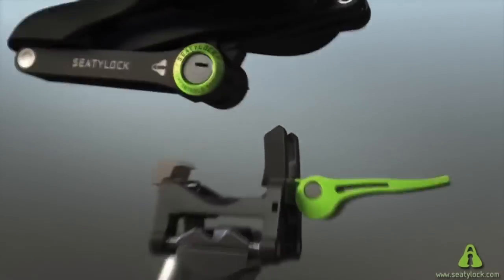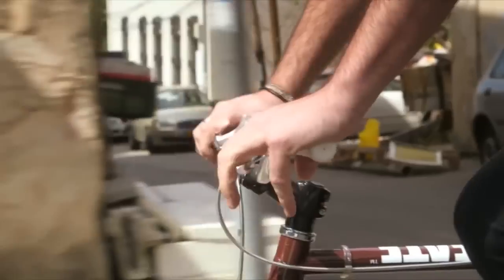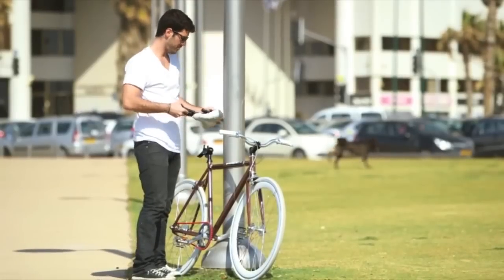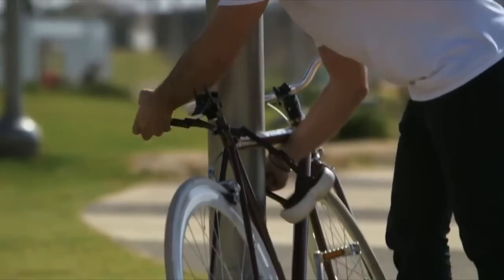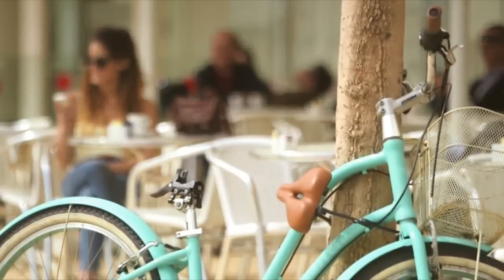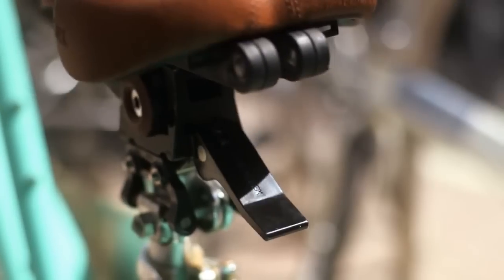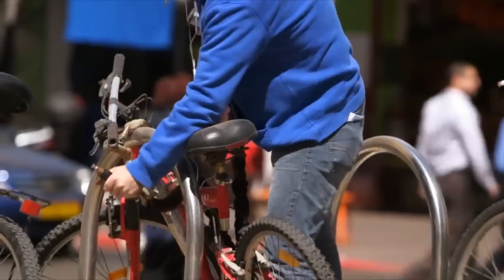CityLock is a comfortable bicycle saddle that easily transforms into a foldable, tough lock. Anybody with a bike can use the CityLock, and turning it from saddle into lock takes less than 30 seconds. Just remove the saddle, open it to a 1 meter long sturdy chain and lock it to any fixed object. The result is a safe, easy to use, highly comfortable, solid lock. Unlocking and reinstalling the saddle is equally easy. CityLock is situated in the center of gravity of your bike, so unlike any old-fashioned heavy locks, you won't feel the burden of carrying it while riding.